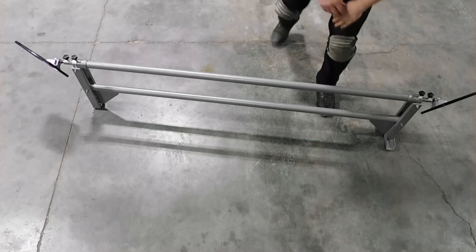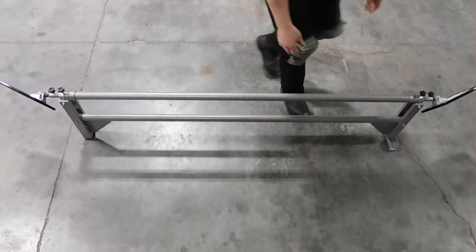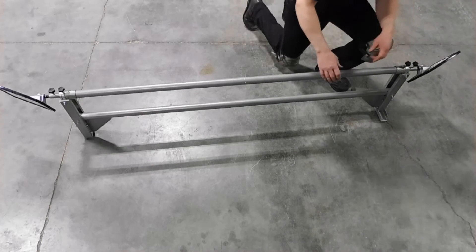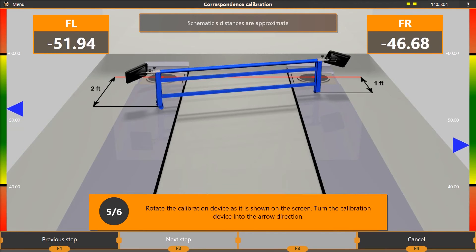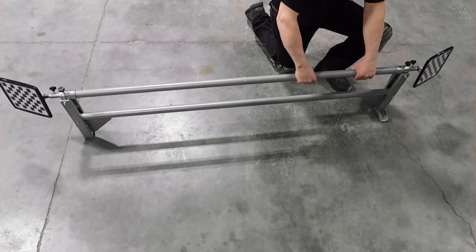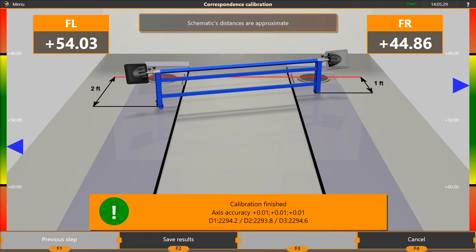When the calibration reaches step 5, return the right side of the calibration bar to its starting position and move the left side back one foot. Rotate the calibration bar until the target reads negative 50 degrees and press F2 to continue. When the calibration reaches step 6, rotate the calibration bar until the target reads positive 50 degrees and press F2 to continue. A green exclamation symbol will appear if a good calibration result is detected — press F2 to save the results. If a red exclamation point is displayed, select F4 to cancel and then repeat the calibration.